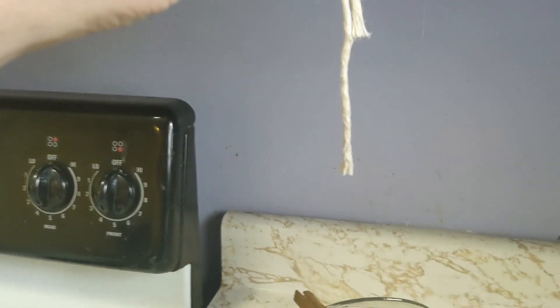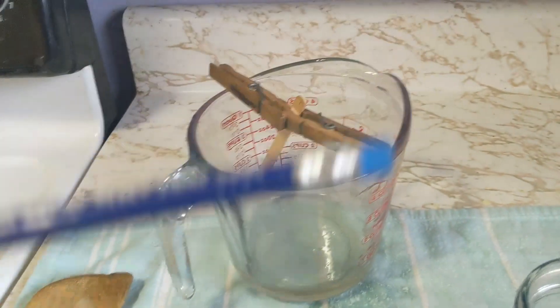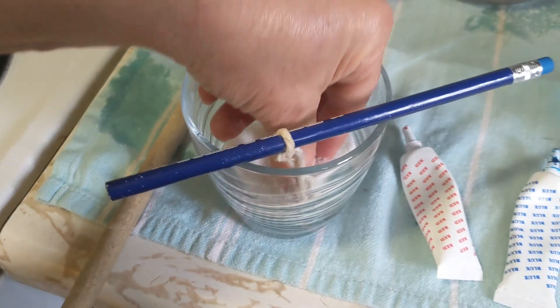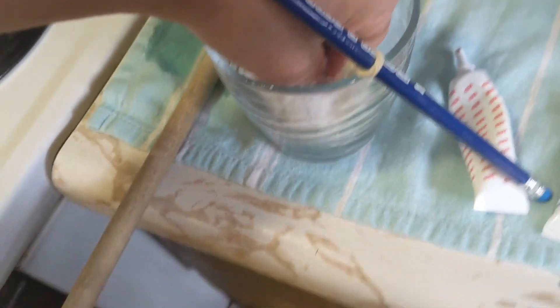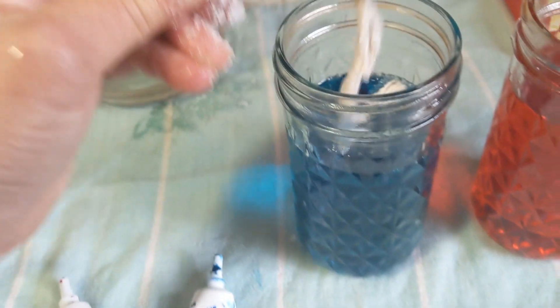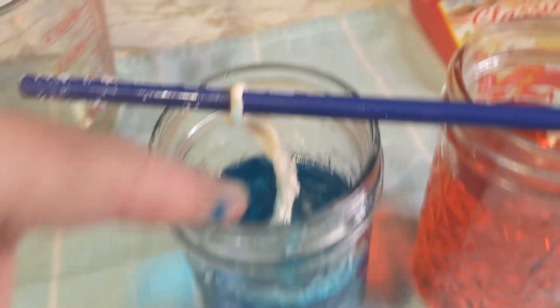What I've done is tied a plain regular piece of string around a pencil and then dipped it in my sugar syrup. Now I'm going to dip it in a little bit of sugar so we can get the crystals started growing — the crystals will need something to grab onto. Then I'm going to dip the string right into my liquid here. Hopefully it'll go down — I'll give it a little poke later.